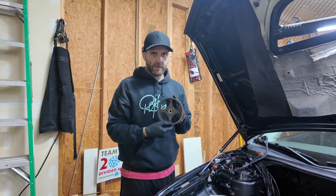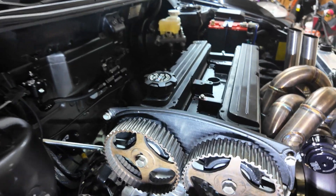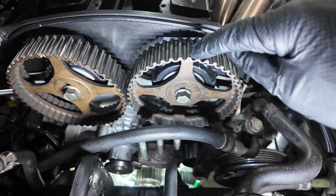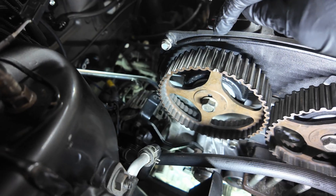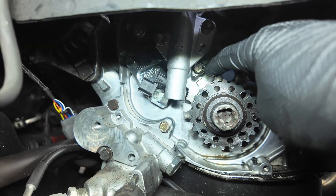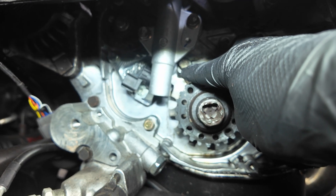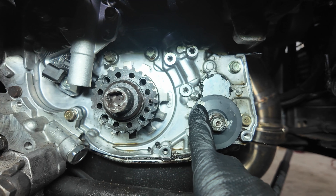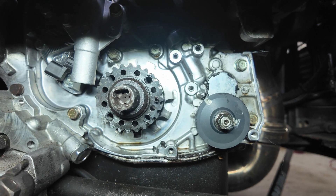It's time to put the cam gears back on. There's a timing mark on the valve cover and a mark on the cam gear that need to be lined up — same on both sides. Underneath, there's a mark on the new crank trigger that lines up with a mark on the oil pump cover, and on the oil pump gear there's a mark that lines up with a little arrow. All those things need to be lined up as you're putting the timing belt on.